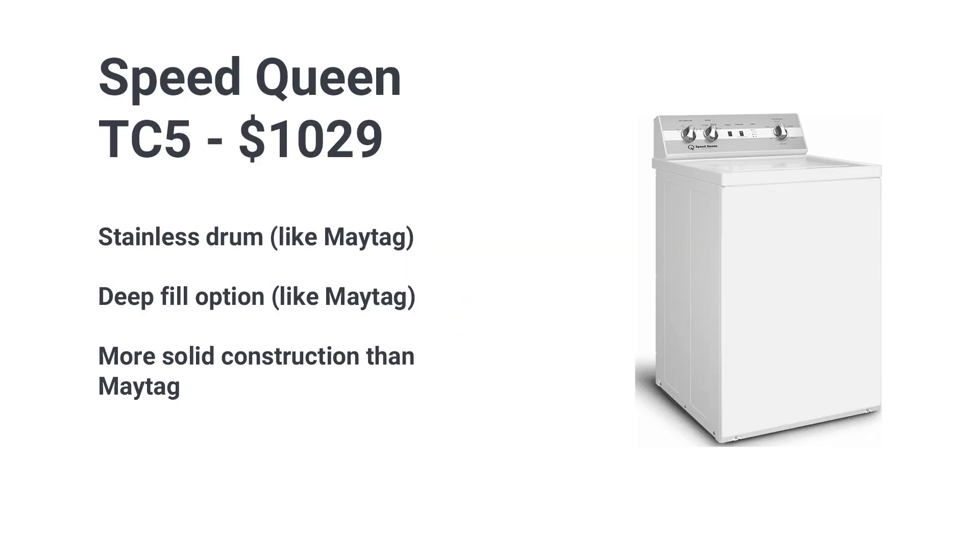That deep fill feature is similar to the Speed Queen TC5, which has a stainless steel drum, deep fill, and solid construction. Maytag spins faster and has Wi-Fi functionality, while Speed Queen has their 5-year warranty.